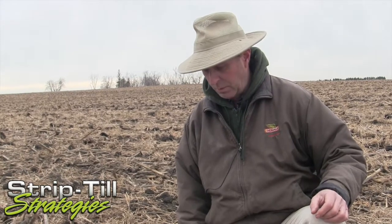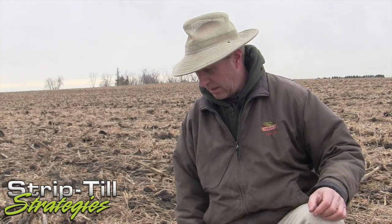We've been doing this about 20 years. We built our own strip tiller in 1994 — it was 12 rows wide. In those years we were probably doing about 800 acres ourselves, and we shared that strip tiller with another farmer that had about 400 acres, so we put it to work. But now our co-op does it.